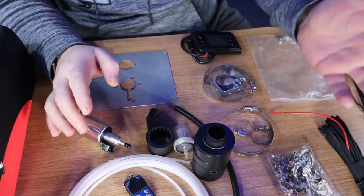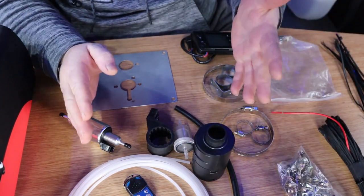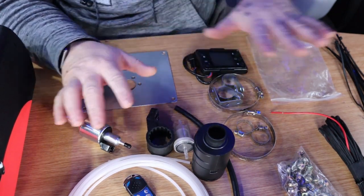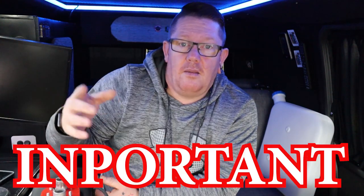We've got screws, we've got brackets — it's actually not that hard of a job to do. We've got everything we need here. Now this is important — you need to listen. This is very important.